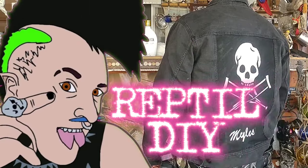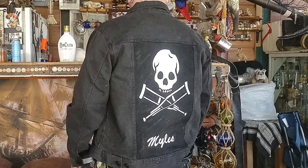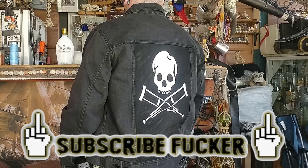What is up, nerds? It is Reptile DIY here again, and today I'm going to be showing you all how to paint any image or band logo directly onto the back of a denim jacket or vest. So let's get this shit started.